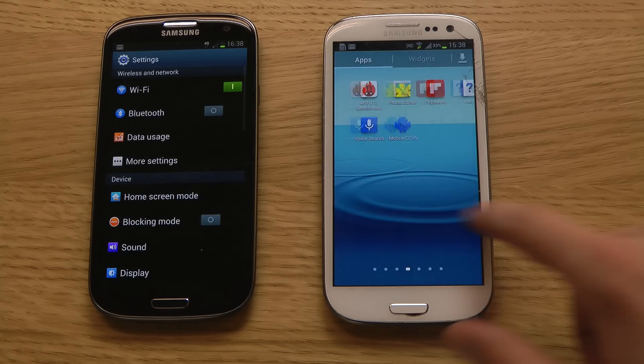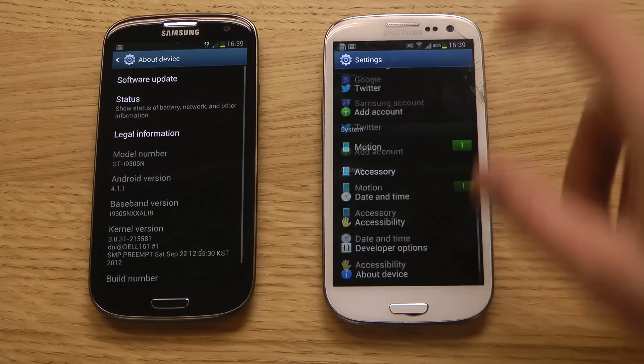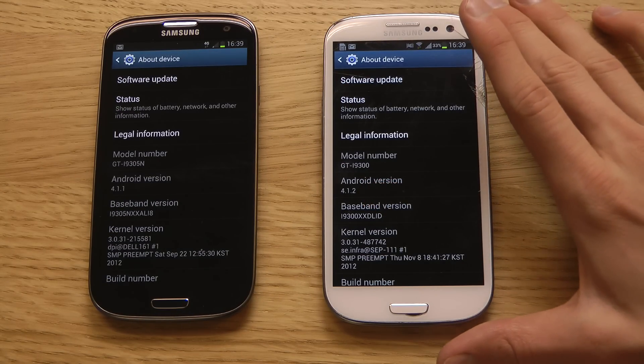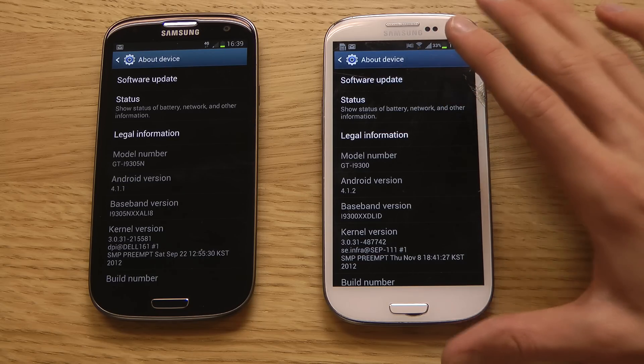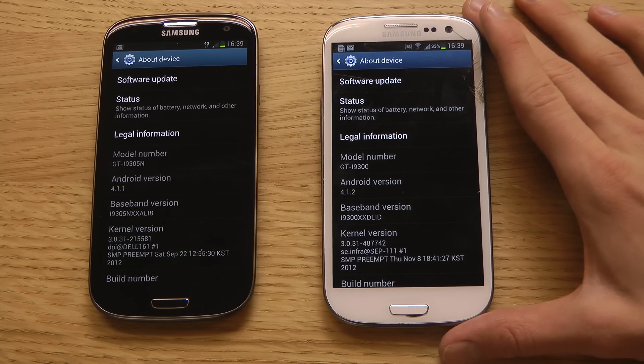If we go into the settings area, go down to the bottom, go to About Device. You can see I'm rocking Android 4.1.2 that I flashed myself on the Galaxy S3, the 3G variant. And I'm rocking 4.1.1 Jelly Bean here on my new black Galaxy S3.